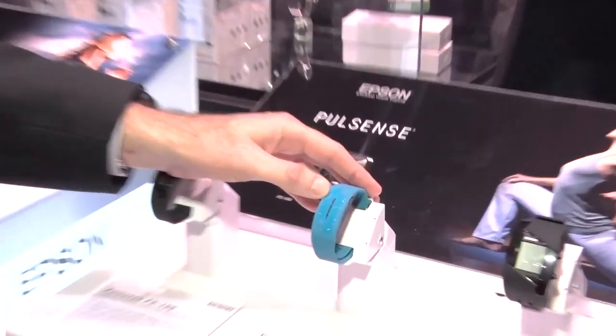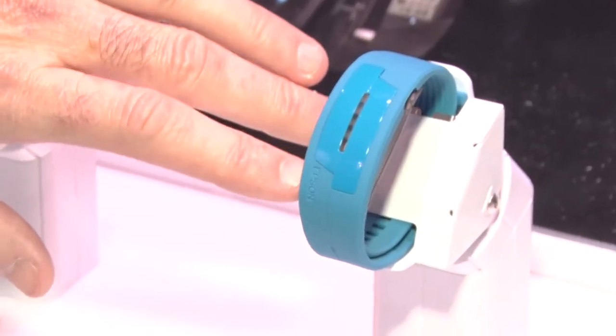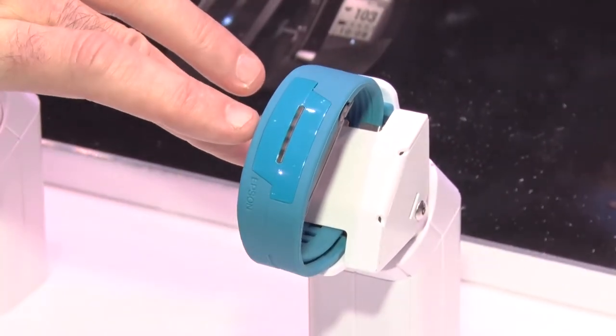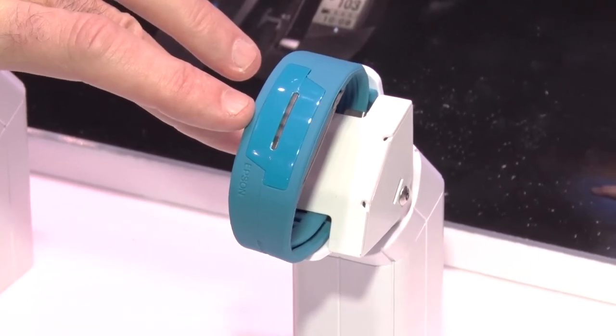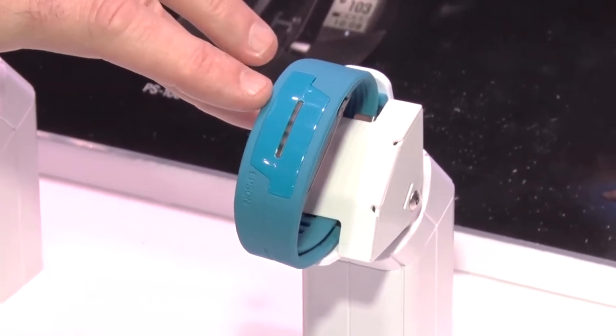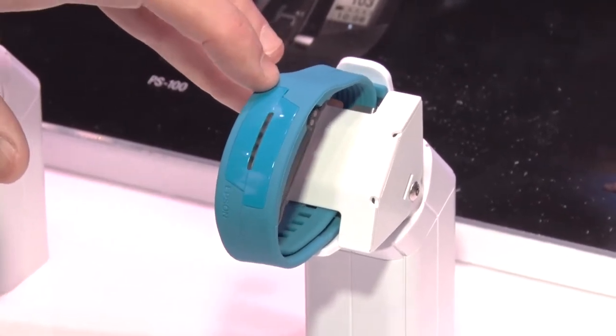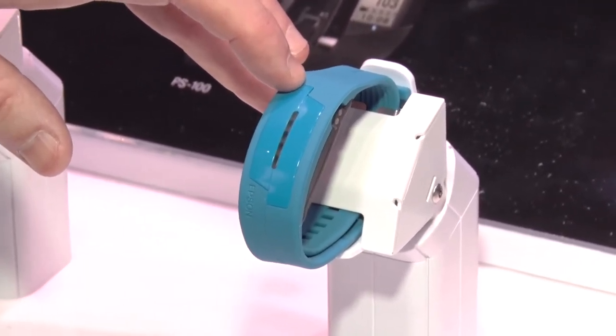The PulseSense product has five LED lights right across the top of it. As you progress in your intensity, they light up. So you know that if you have three lights lit up, you're in your fat burning zone. Four lights lit up is your cardio zone, or five lights meaning that you're actually over 90% of your performance — you should scale back a little bit.